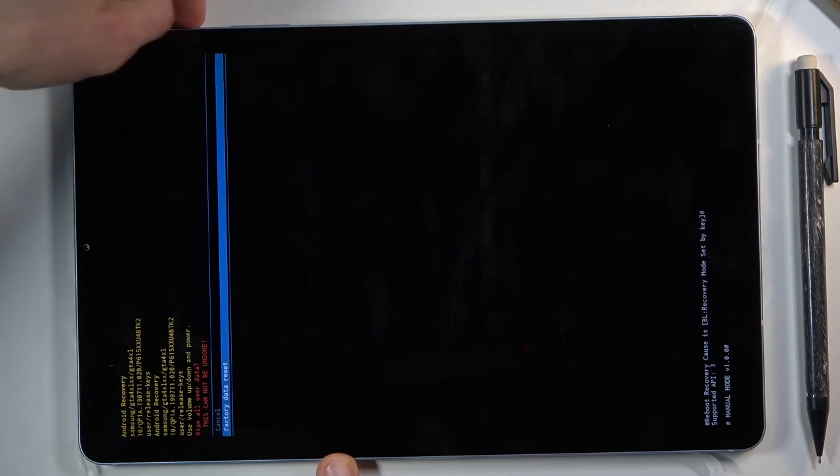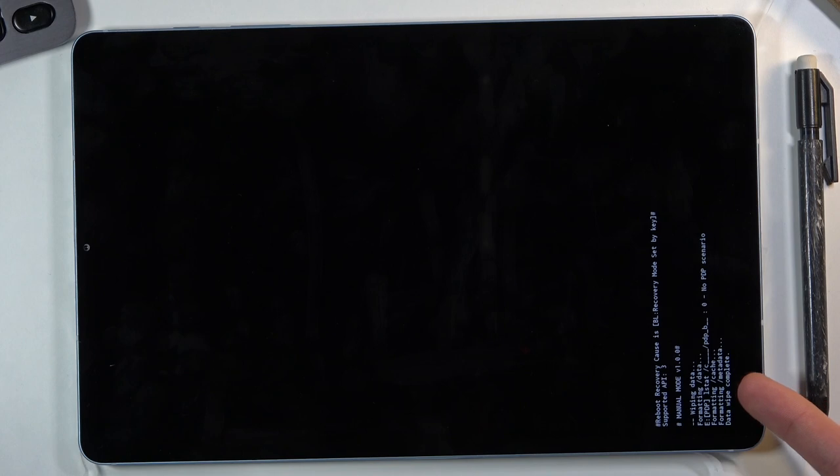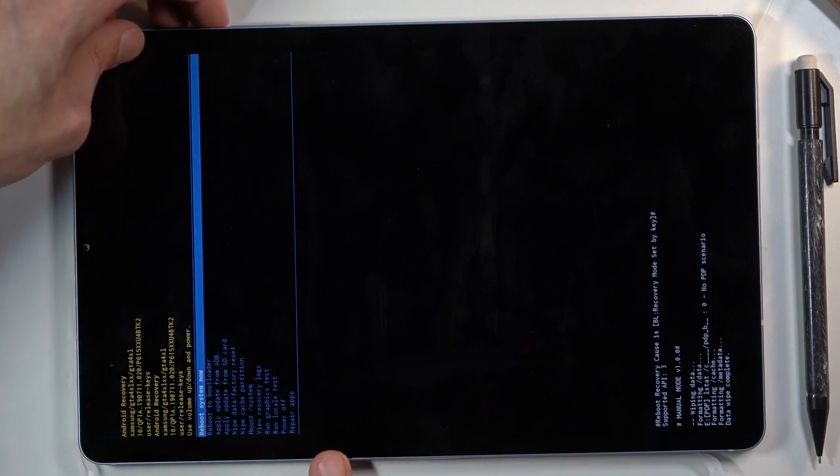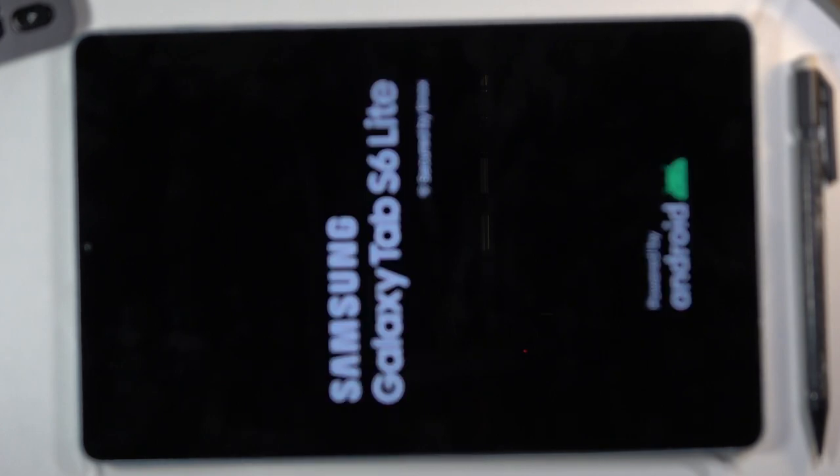Select 'Factory data reset' and confirm it. You'll see 'Data wipe complete', at which point 'Reboot system now' will be selected by default. Press the power key once more and this will reboot the device and continue the process in the background.